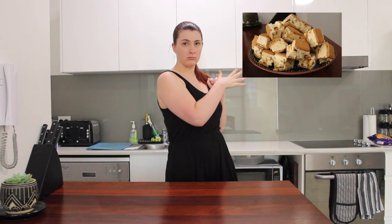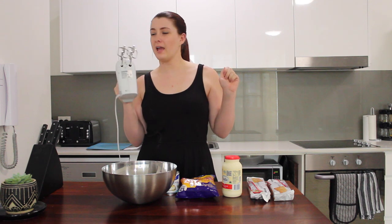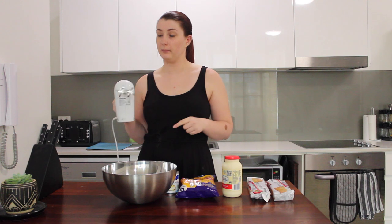Hello, lovelies and welcome back to my channel. Today's video is a very exciting, very delicious one because we are going to be making some ice cream slice! Four ingredients, let's go. You literally have everything you need for this entire recipe, and the best part is that you don't even need any kind of ice cream churner or any junk like that — just a hand mixer and you're good.